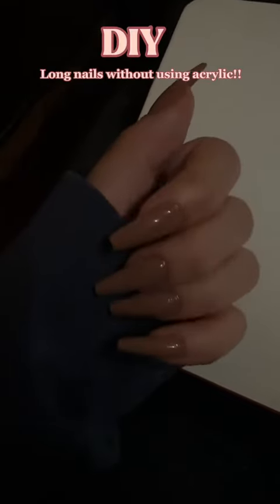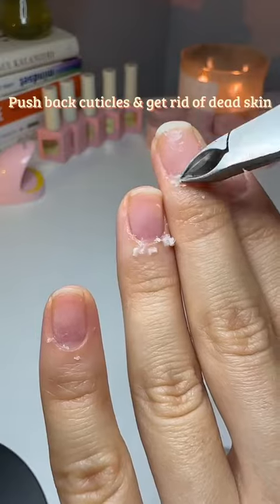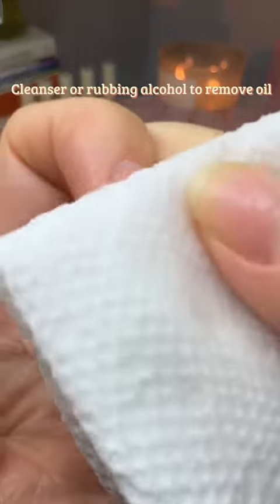Long nails without using acrylic. Start with cuticle remover to push back cuticles and get rid of dead skin. If your gel polish gets on your skin, it will start to lift. Use a cleanser or rubbing alcohol to remove oil from the nail surface.